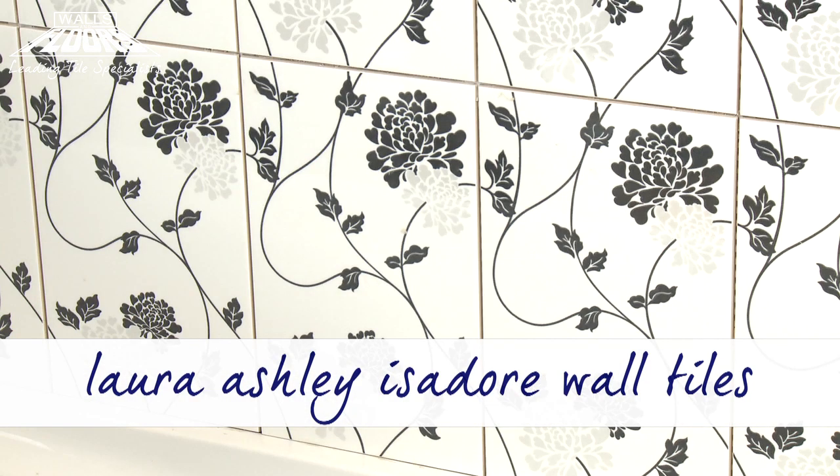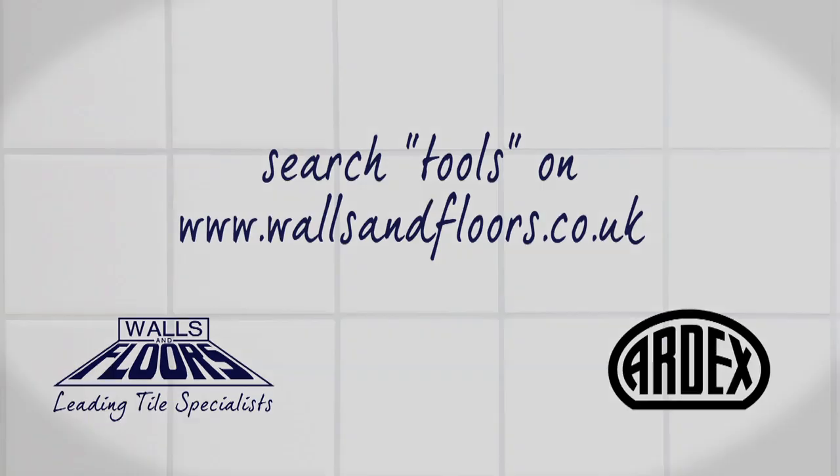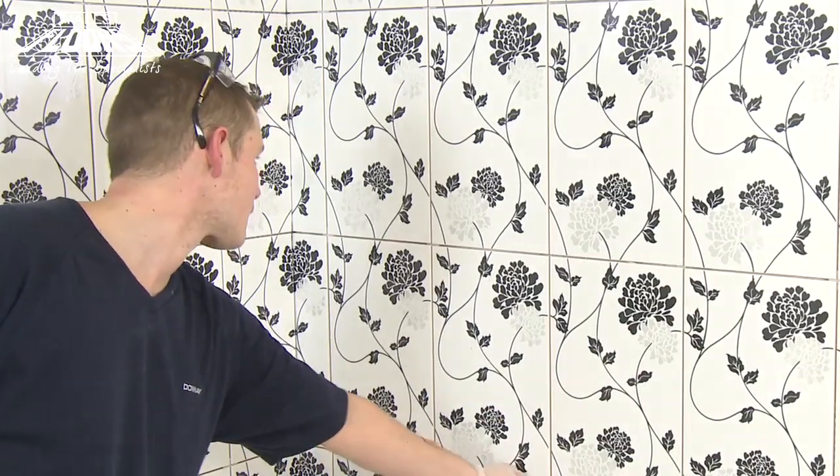Once the adhesive is hardened, the tiles can be grouted in Ardex EG8. Take a moment to double check you have everything you need to do the job. Before you begin, carefully check that your tile joints are free from any excess adhesive and that you've removed any tile spacers.